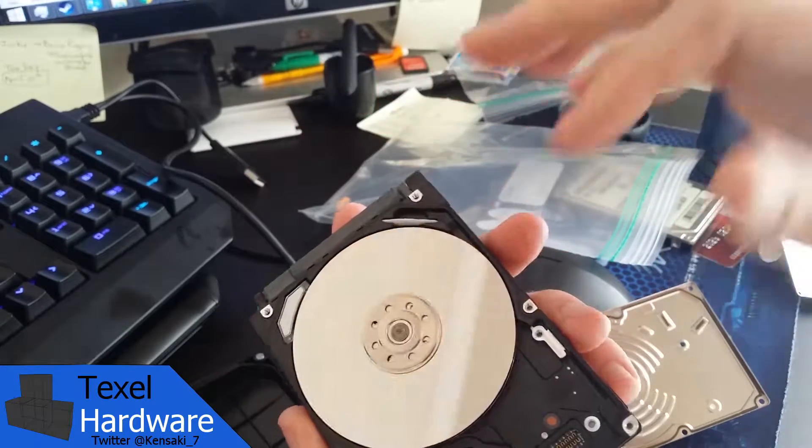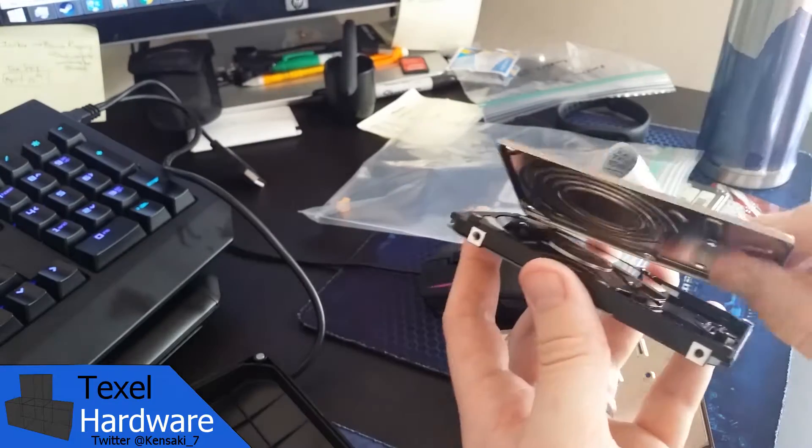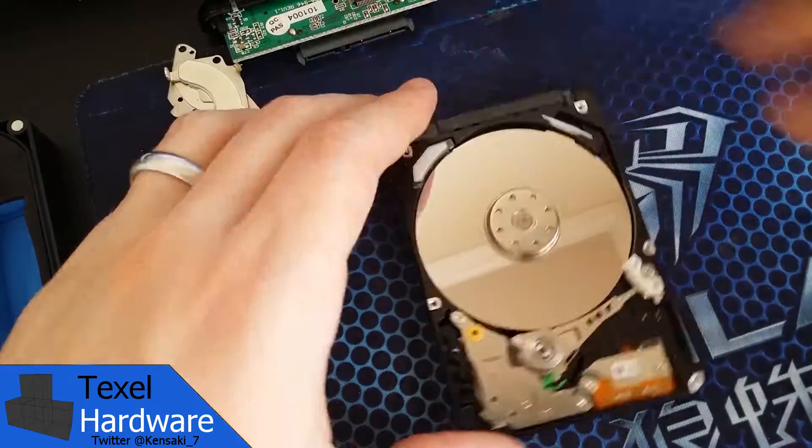As you'll see in a moment, you can see there are two hard disk platters that were in that drive casing as well. That's one of the main differences between the last one and this one.